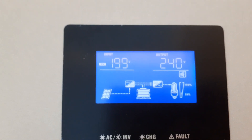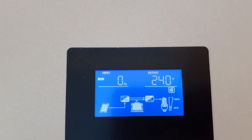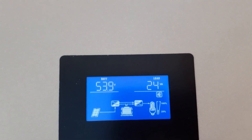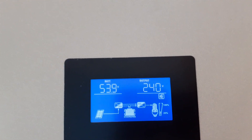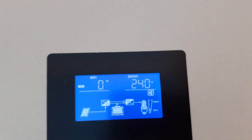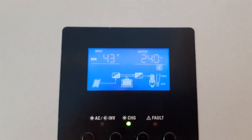Zero amps coming in. Solar array: 201, 204 — that's the voltage of the solar array. What is coming right now to the battery? That's wonderful to see. The system is working batteryless.